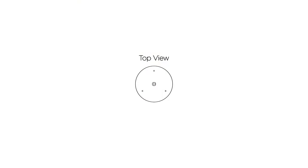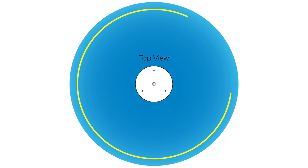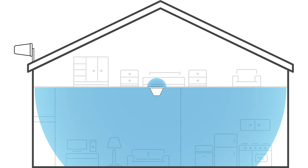A dome antenna transmits a signal 360 degrees around it horizontally — think of it like a ball cut in half. Very little signal is emitted from the top of the antenna. This is important because separation between the inside and outside antennas is key when setting up a signal booster system, and this allows you more room to work with when setting up the antennas.